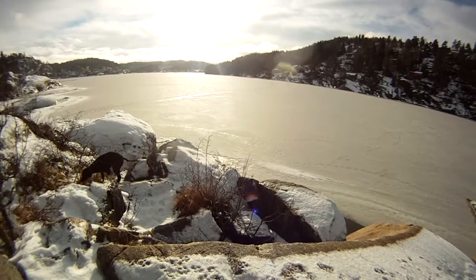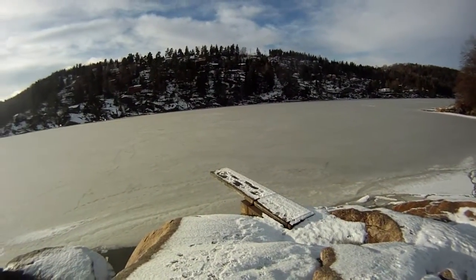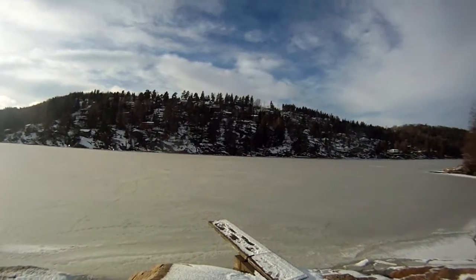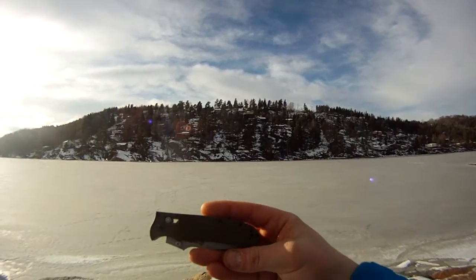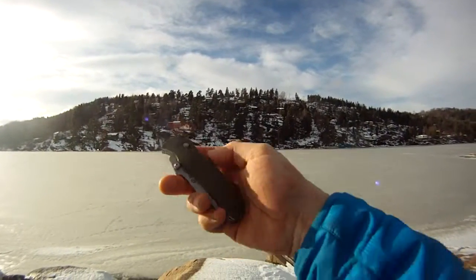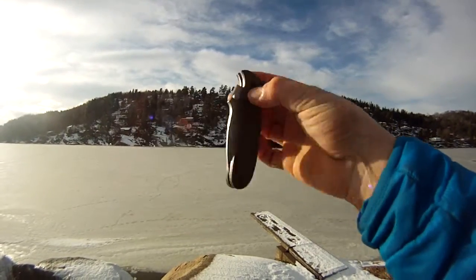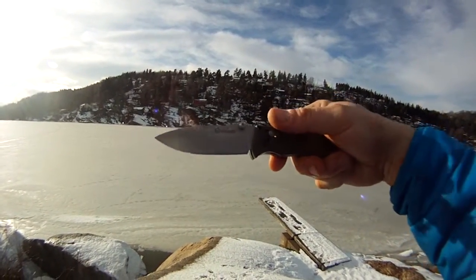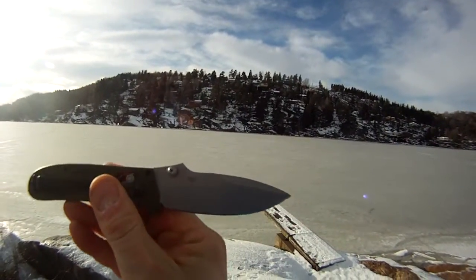Hello again YouTube, out for another walk and I got another EDC knife today. This is the Gonzo G704G with a green G10 handle, axis lock system, and a spear point blade. It is 440C steel.